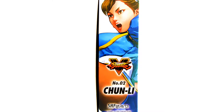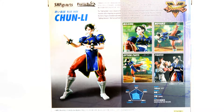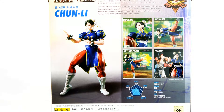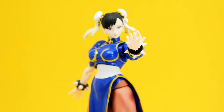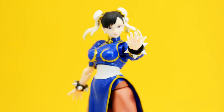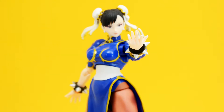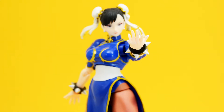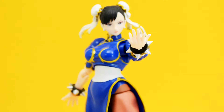On the back, we have Chun-Li in some of her action poses, showcasing some of the accessories she comes with, and some tech specs at the bottom. After taking a look at Ryu, I had some issues with the paint and sculpt work not being too consistent, but overall a really fun, really poseable figure. So let's see how Chun-Li stacks up and take her out of the package.